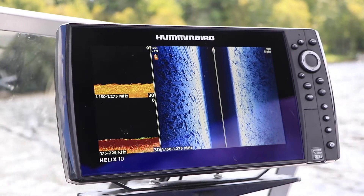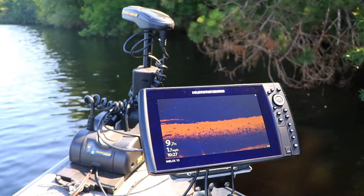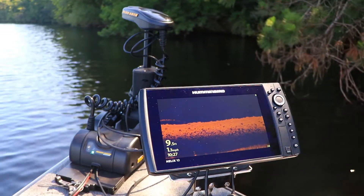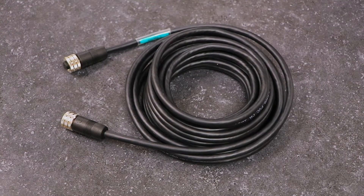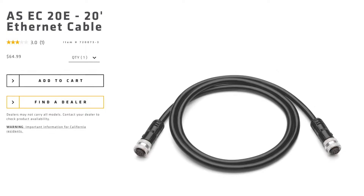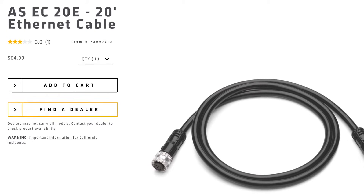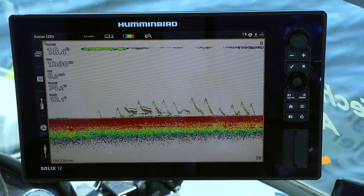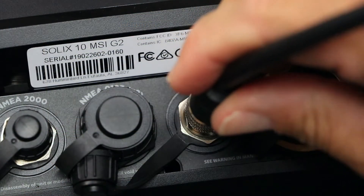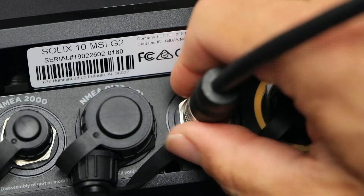First, let's consider a basic two-component network, where one Humminbird Fish Finder is networked to another. You'll need a Humminbird Ethernet cable to serve as the backbone of the network. Ethernet cables are available in a variety of lengths to suit any installation. If you are linking two Solix units, that Ethernet cable is all that you'll need, as it screws directly into the back of your Solix.